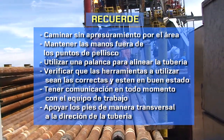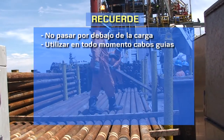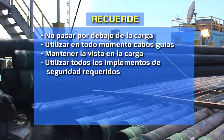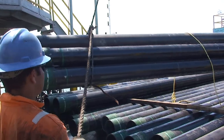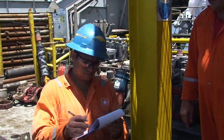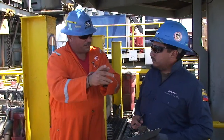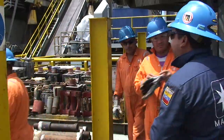Apoyar los pies de manera transversal a la dirección de la tubería. No pasar por debajo de la carga. Utilizar en todo momento cabos guías. Mantener la vista en la carga. Utilizar todos los implementos de seguridad requeridos. Siguiendo estas recomendaciones y los pasos del procedimiento, podrás realizar el trabajo con seguridad. Actúa siempre con precaución, analizando cada movimiento que hagas y revisando cualquier detalle que pueda generar una condición insegura. Si tienes sugerencias que podrían ser útiles, comunícalas y analízalas con tu supervisor. Recuerda: tú eres el mejor vigilante de tu seguridad.